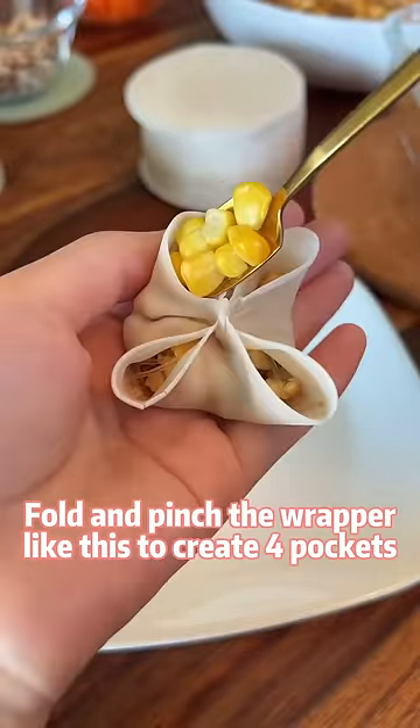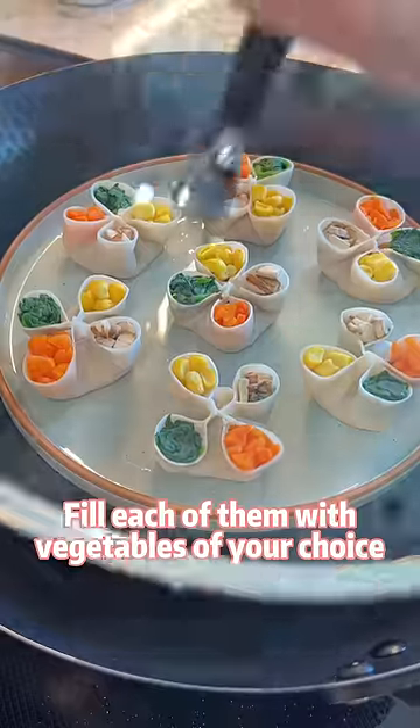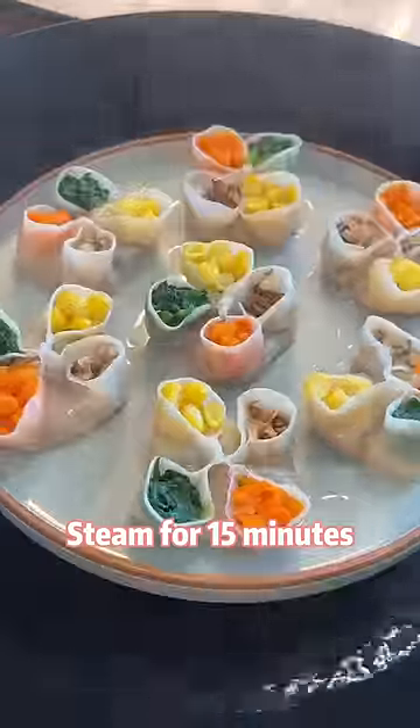Pinch the wrapper like this to create four pockets. Fill each of them with vegetables of your choice. Steam for 15 minutes.